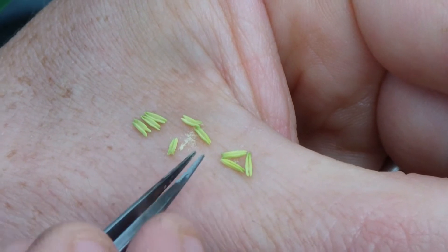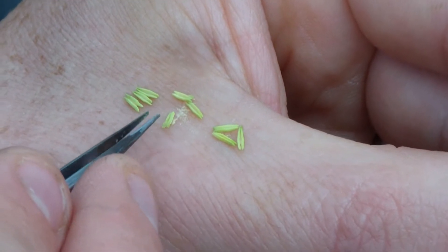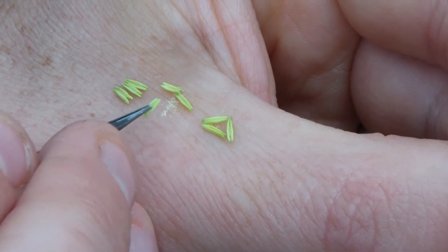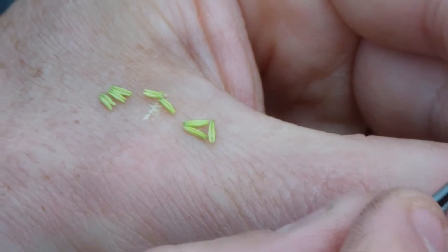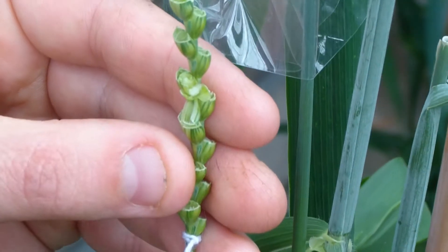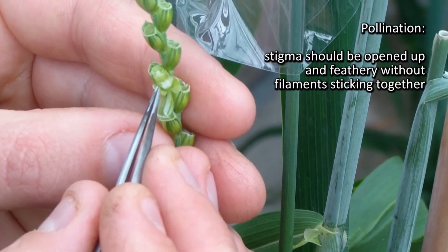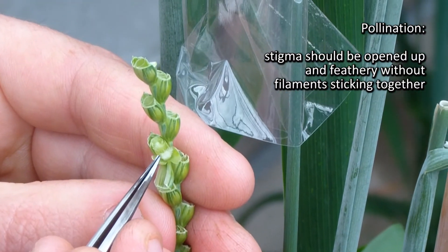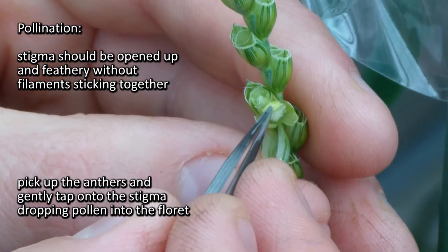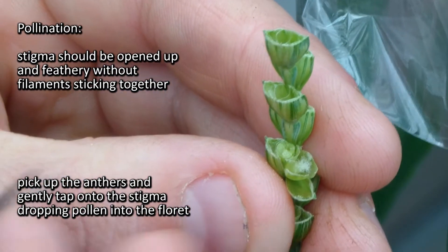This is exactly what we want to be seeing — anthers arriving on my hand perfectly intact, and the heat from my hand being enough to split them, to excite them and split the anther open, then leaving pollen on the hand. This means the pollen is perfectly at the right stage. What I'm going to do is take this pollen and put it onto the stigma. This is the perfect stage for a stigma — it's opened itself right up, it's showing itself to be very feathery, no sticking together of the filaments, perfectly fluffy.